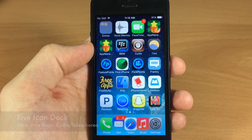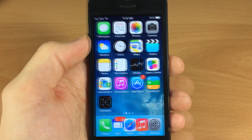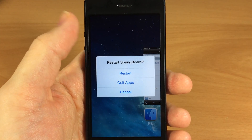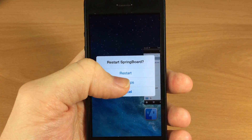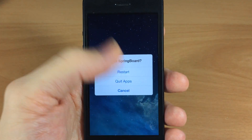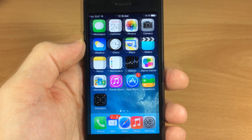Next up, if you haven't noticed already, Five Icon Dock — you can see them overlaying each other down there, but it still does work. Next up we have SwitchSpring, and this tweak allows you to swipe up on the springboard, giving you a couple of options: you can either restart your springboard or quit all the applications running in the background. Let's go ahead and quit all applications — you can see if we pull up the app switcher nothing else is running. I'm not going to restart the springboard, but it does work.